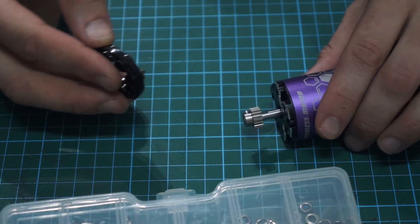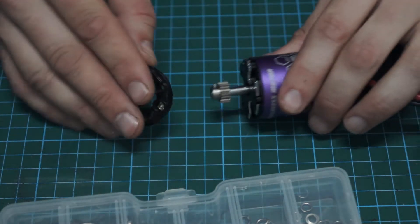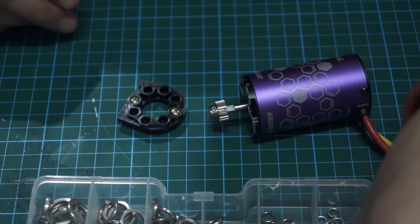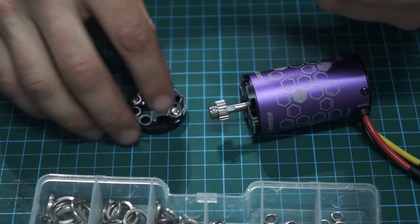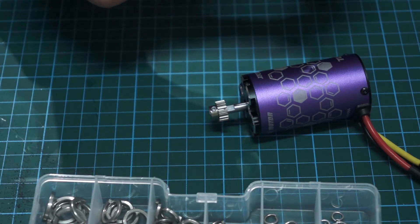Alright, so all I need to do is put a couple of washers in here on this bracket and the motor, and then we should be good. I've got these very small washers — if I put three on each leg, that might do the trick. Are my screws long enough? That's the next problem — screws aren't long enough.